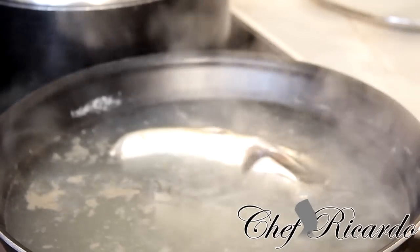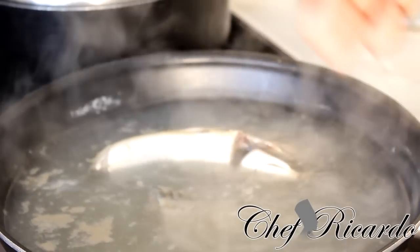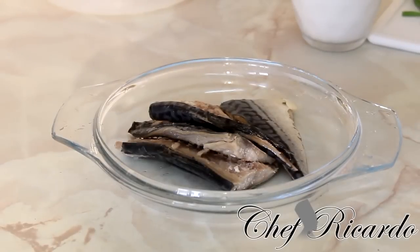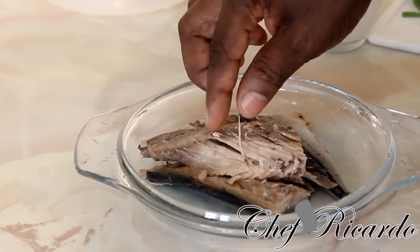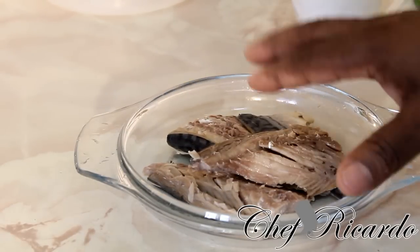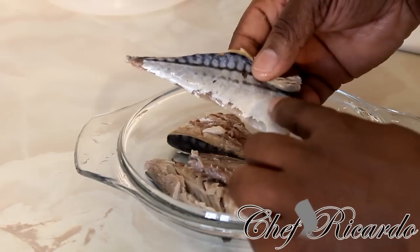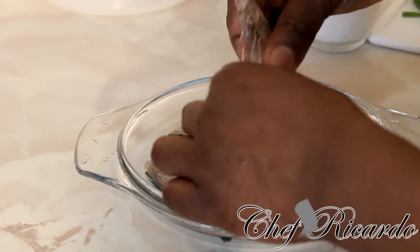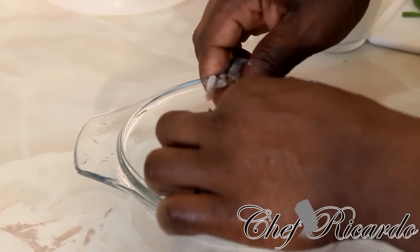When you boil your salt mackerel, once you boil it off, simply remove the bone from inside and remove the head, then pick it up very small to make the Rundown. Right here, this is the salt mackerel — I just cooled it off. I removed the main bone from inside, but if you notice there are still a few bones inside. If you're at home doing this, you cannot give it to kids to eat because you have to be careful about bones. Remove the big bone and outside bits, then simply break it up into very small pieces for cooking.